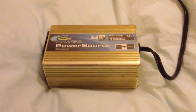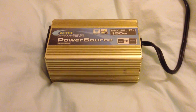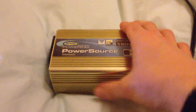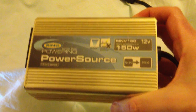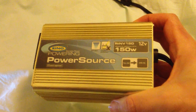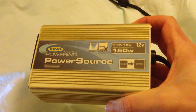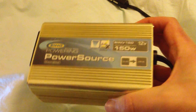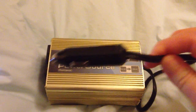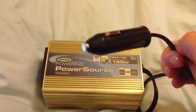The best way I've found of using a laptop in the car is to get one of these — it's called an inverter. What it does is essentially turn the current in your car from DC to AC, which is the same as the current that comes out of the wall in the house. You put it into your cigarette lighter.